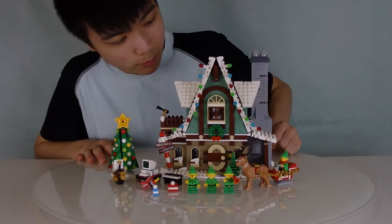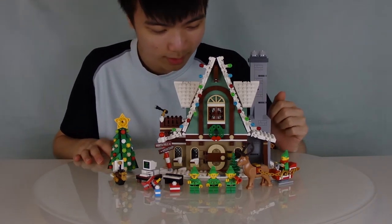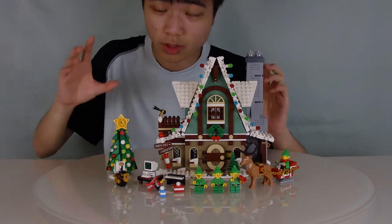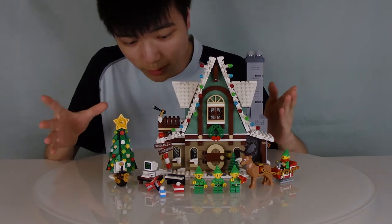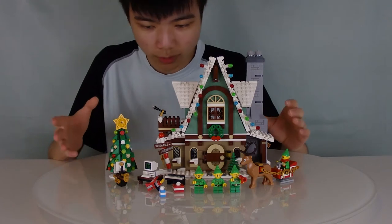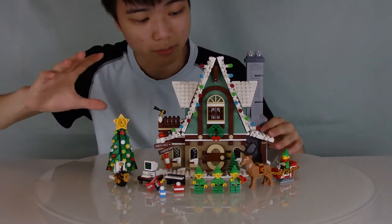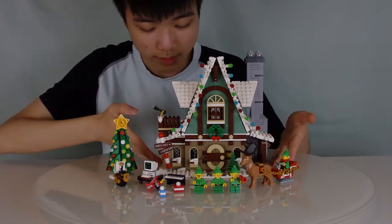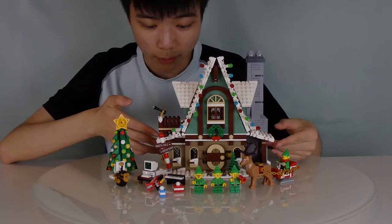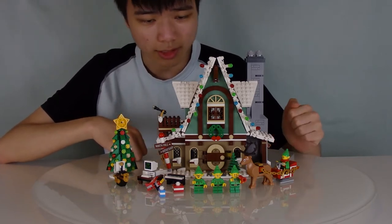Hello everybody. This is a rather interesting set — this is the Elf Clubhouse. It's kind of like a sequel to the Gingerbread House that was previously made for Creator Expert. Except this time it's its own line in the 18-plus adult-targeted theme. So this is in preparation for Christmas, but obviously the set came out quite early. Let's take a look at this house.